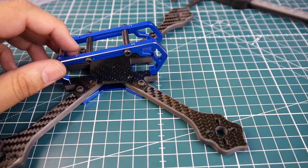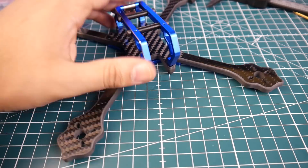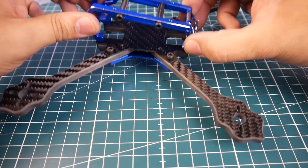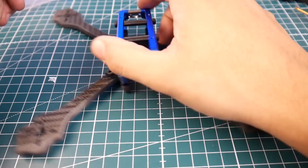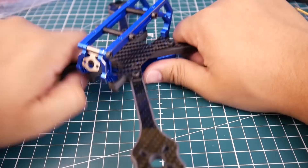This does come in two colors - the titanium gray and the blue. I went for the blue because it just stands out and it'll be easier to find if I crash it somewhere, especially in grass.